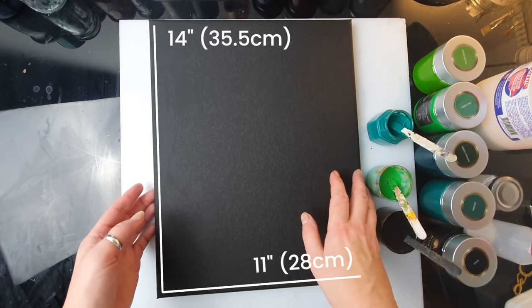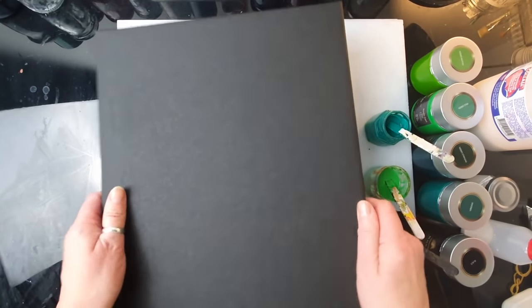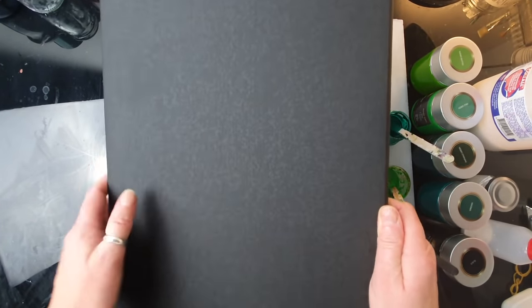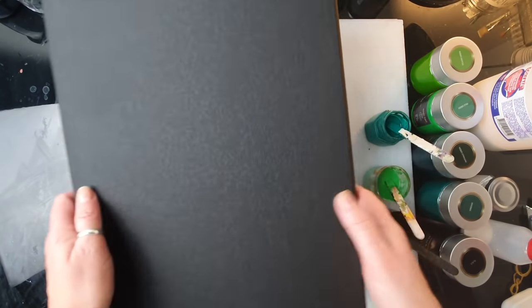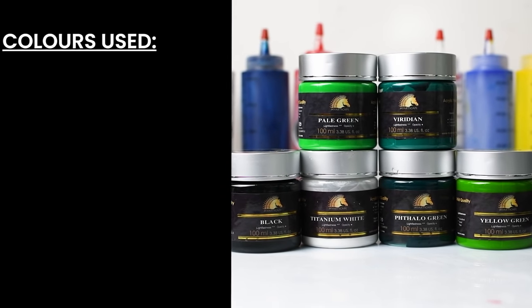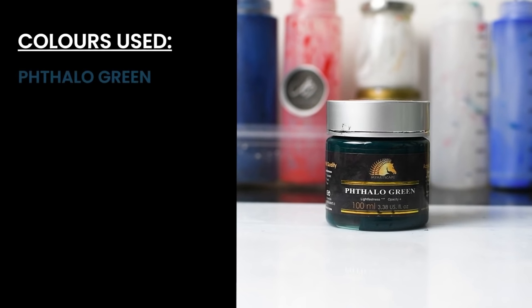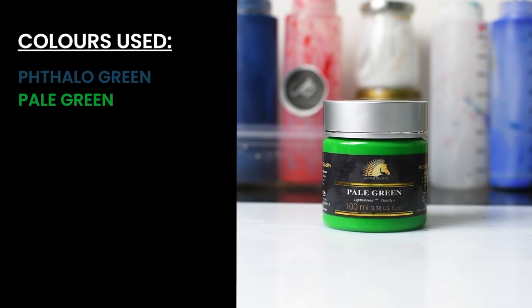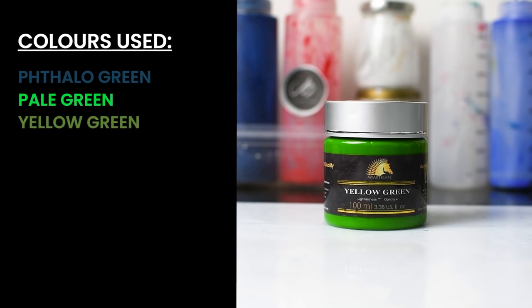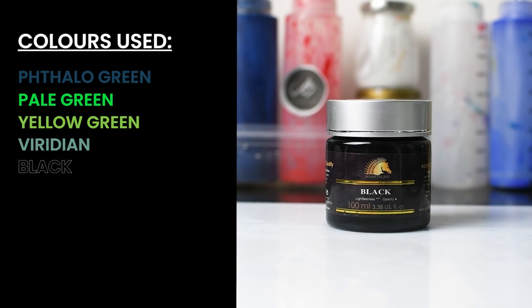This is the canvas I'm going to use today — it's an 11 by 14 canvas by Arteza, it's really nice and very taut. These are the colors we are going to use. These paints are by my Artscape: Taylor green, pale green, yellow green, and viridian — so four shades of green plus black and a bit of titanium white.